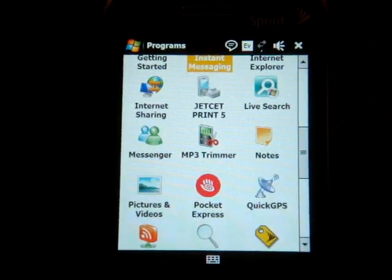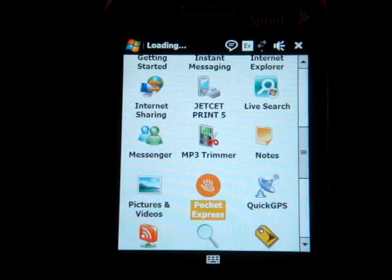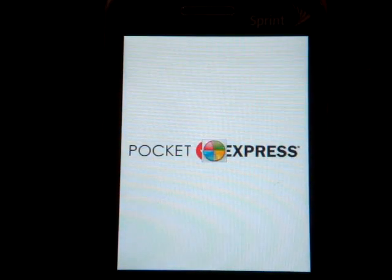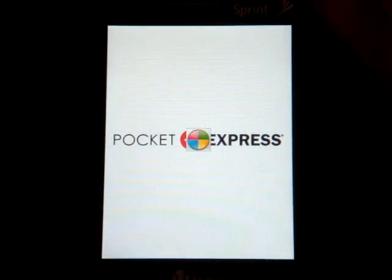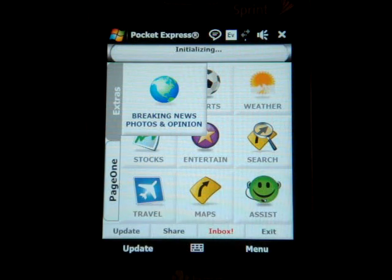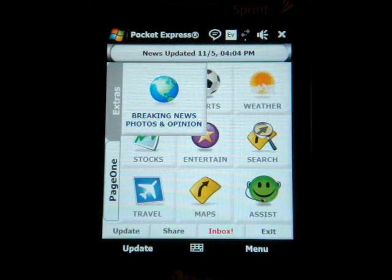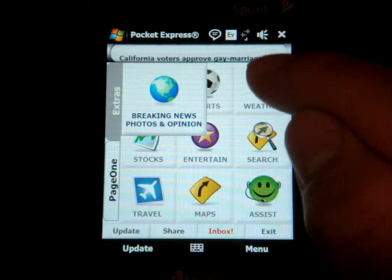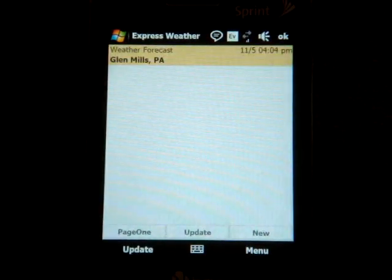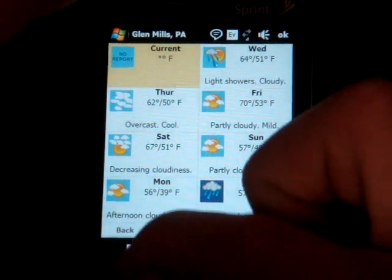Going down the list, we have MP3 Trimmer, which lets you make ringtones from songs on your device. There's also Pocket Express — it's a free program you can get for any device, and it's actually pretty nice. It allows you to get a lot of information for free: Breaking News, Opinions, Stocks, Maps, Entertainment, Movie Times, and weather forecasts for your area.